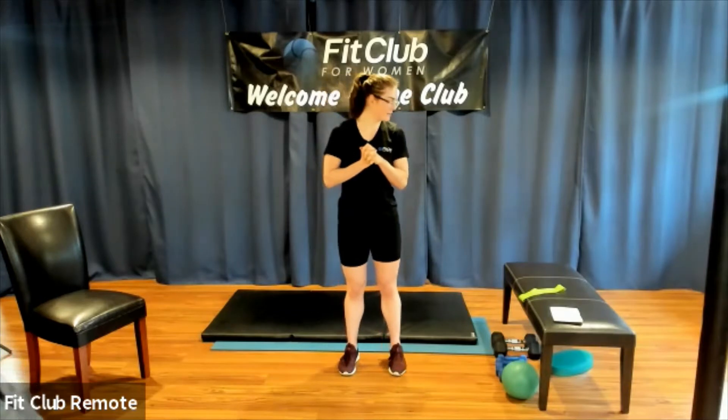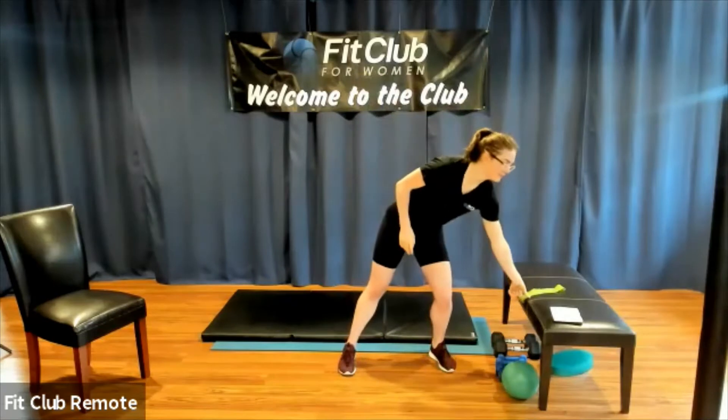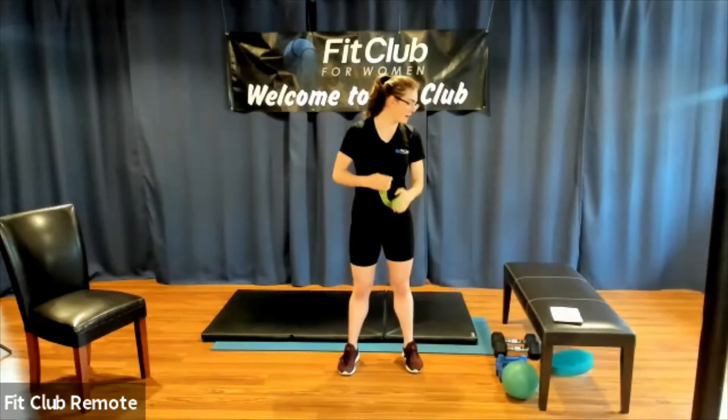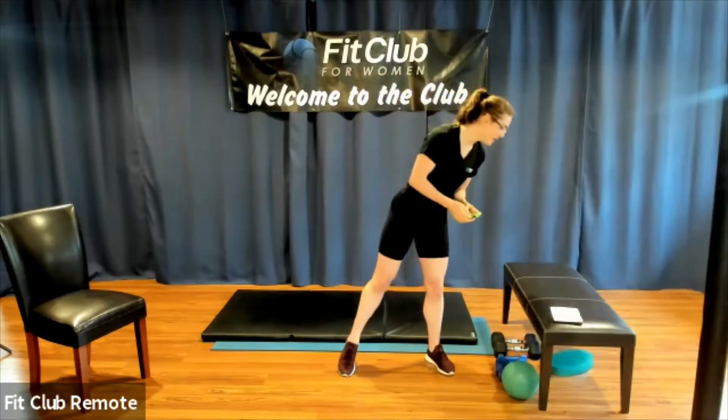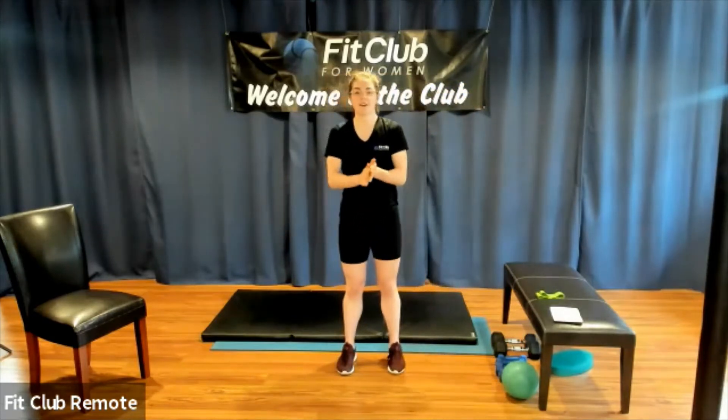Hi, you guys! My name is Rain. I'm going to be teaching the 9:30 Zoom today. We're going to be using some dumbbells and a band, so if you have a band, go ahead and grab it. We'll be doing a wall sit as well as using either a bench or the floor. Go ahead and grab those things, make sure you have water nearby, and we'll get going.